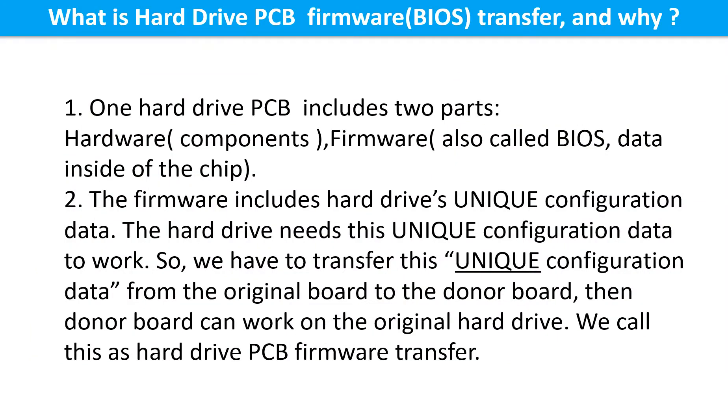One hard drive printed circuit board includes two parts: hardware and firmware. Hardware means the components and the printed circuit board. Firmware, also called BIOS, is the data inside the chip. The firmware includes the hard drive's unique configuration data, and the hard drive needs this unique configuration data to work.